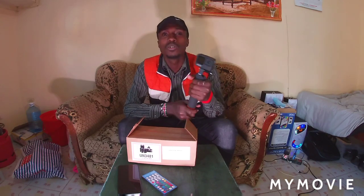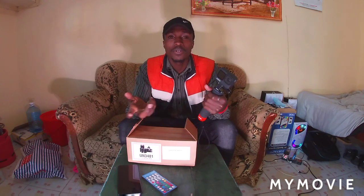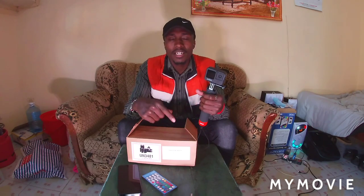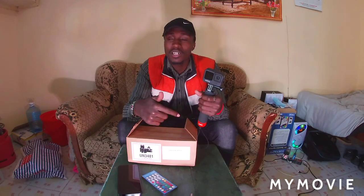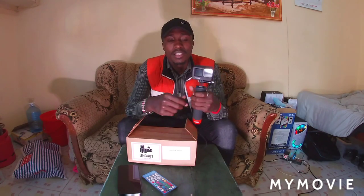You guys will be getting good content soon. If you want to help me get a laptop or a drone, I'm raising funds for those — my phone number and Instagram are in the description below. You can text me on Instagram or send me something. My number is in the description below.